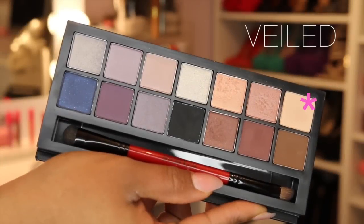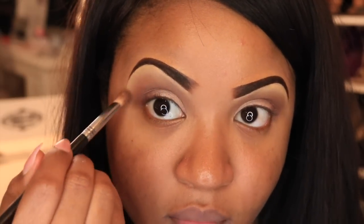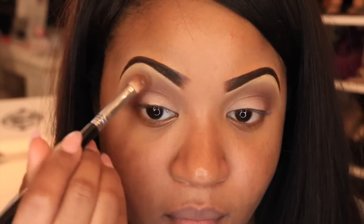Now I'm using the vanilla shade from the palette and I'm going to be using this as my highlight, applying it on my brow bone.